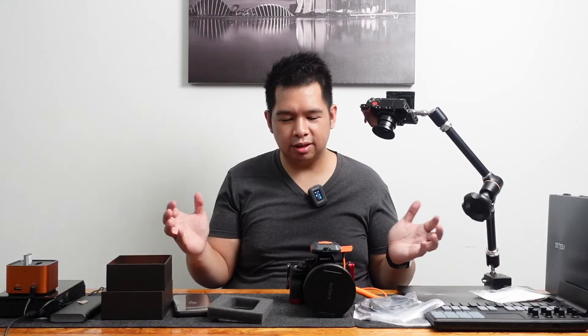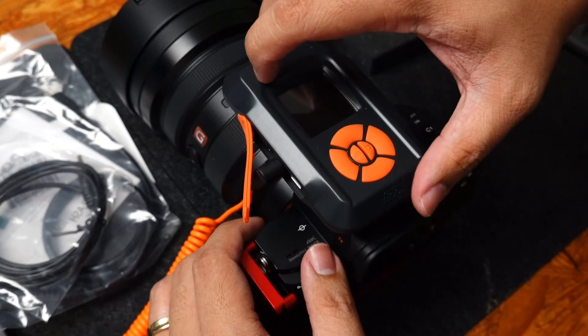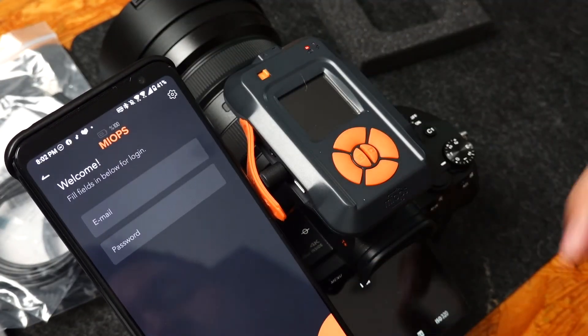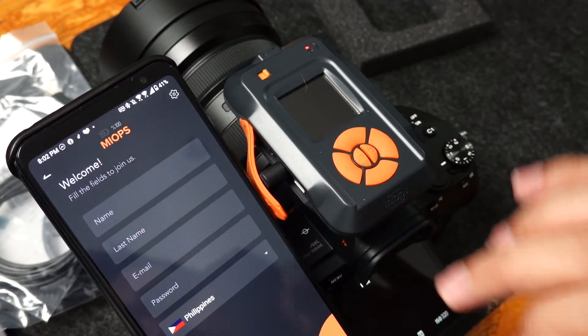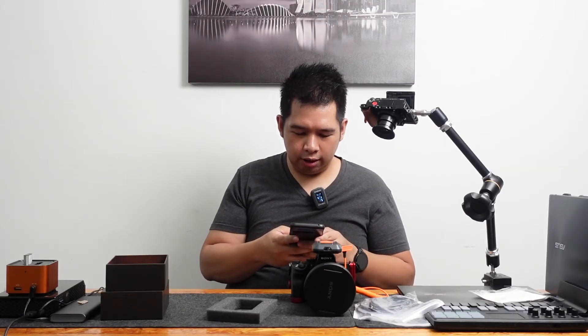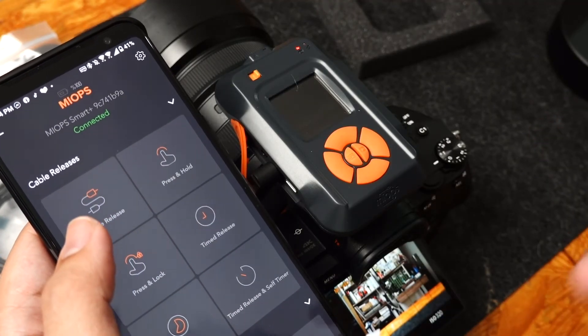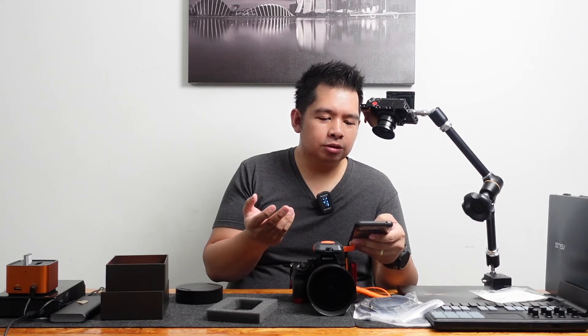It latches on perfectly. So let's turn it on. It's reminding me that there's a new firmware, so I'm just going to update that real quick — and it requires me to register, so let me just do that. So now we have the app. At first glance, it looks like a very, very simple user interface. You basically just tap on whatever mode you want to use.